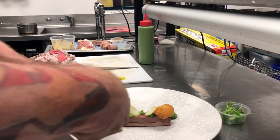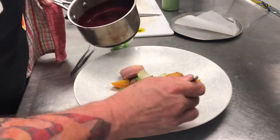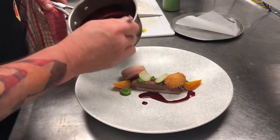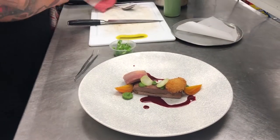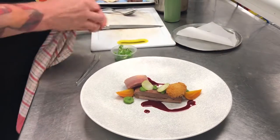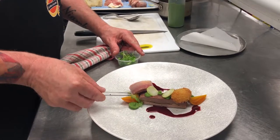Then the roasted beetroot goes on, and we place on the beetroot jus, giving the two textures of beetroot — roasted and in the jus — finished with micro herbs. I've got micro coriander and then it's ready for the customer.